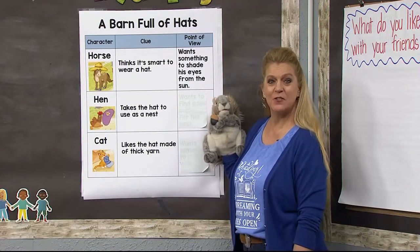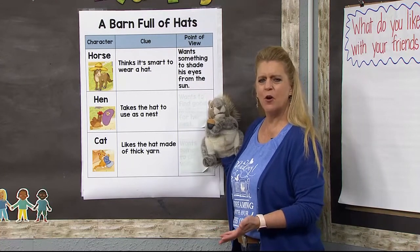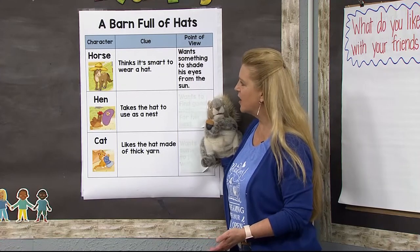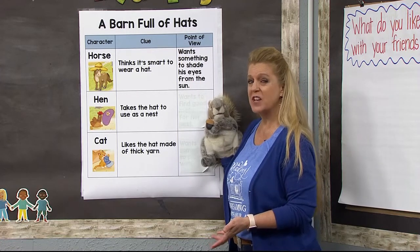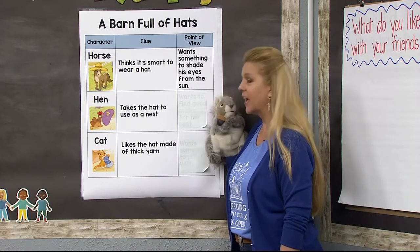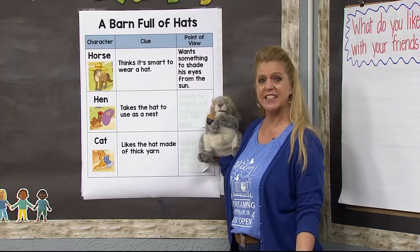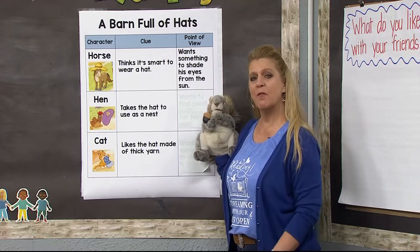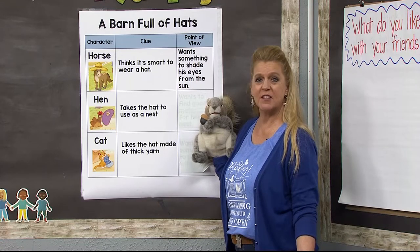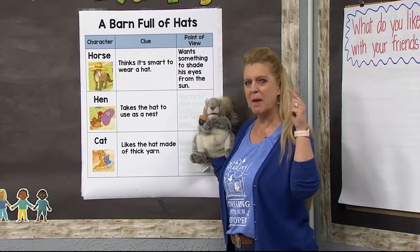Did you enjoy that story? Scooter and I were just enjoying talking about whether our predictions were correct. I asked him if he had predicted which hat the horse would choose. He said no — he guessed wrong. But that's okay, because a prediction is just a guess. When we get more information, we can change our prediction. Sometimes our predictions are correct and sometimes they're not, but that's what good readers do as they're reading — they're thinking about what would make sense.